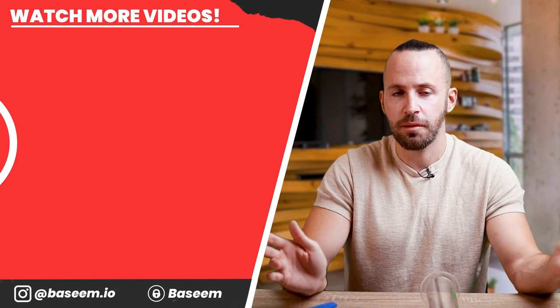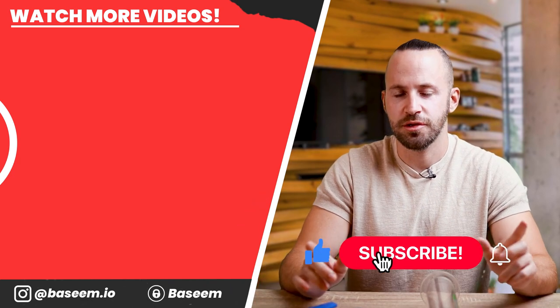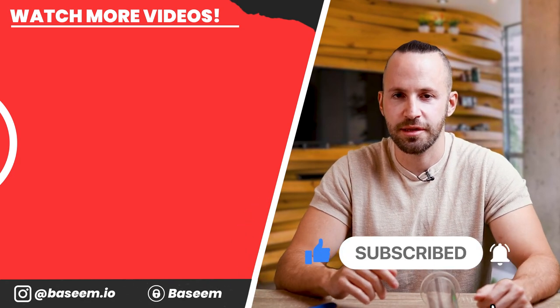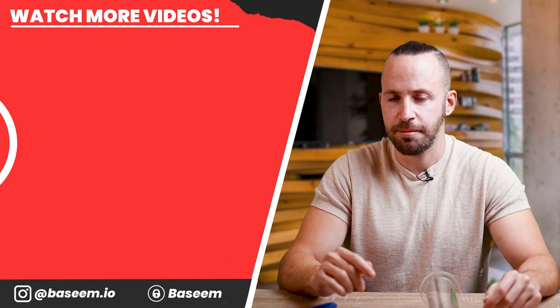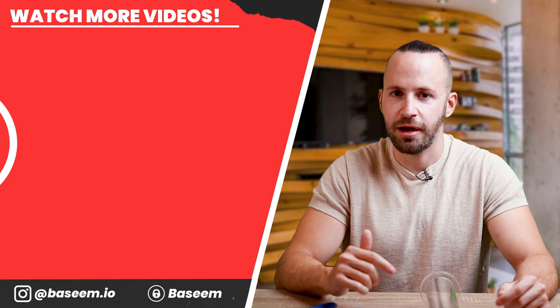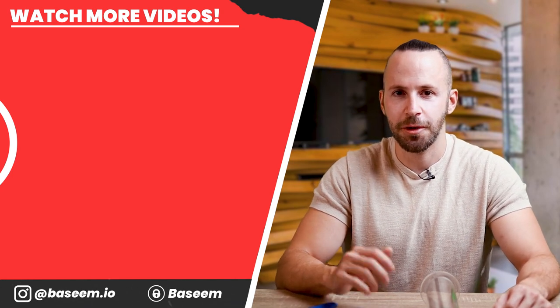If you like this video and want more like it, please leave a thumbs up. If you're new here, feel free to subscribe and hit the bell icon. Let me know in the comments which pump you think is the best — maybe I'll buy it, try it out, and post it on my OnlyFans. See you in the next video, bye!